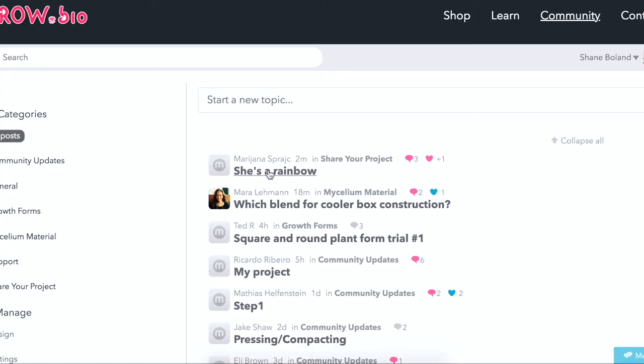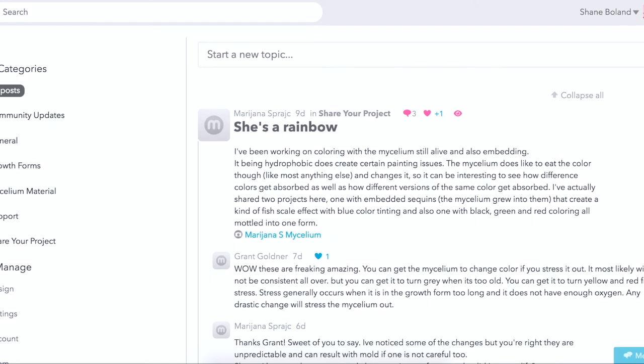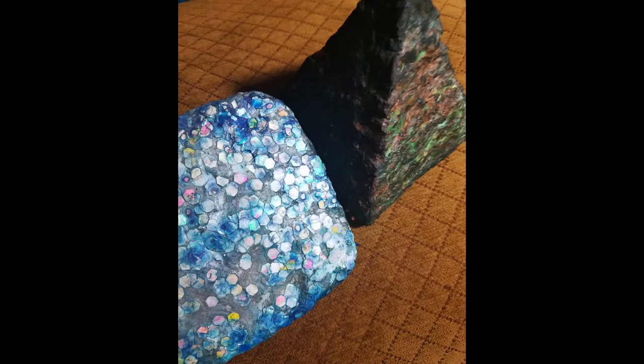We had some great posts on the forum this week. We've got a post from Mary Janna, where she talks about coloring the mycelium while it's still alive. I really liked the picture she posted here. She's got that one with the embedded sequins — the mycelium grew into the embedded sequins, and it kind of looks like fish scales. They call that bedazzling. She's bedazzling the mushrooms.